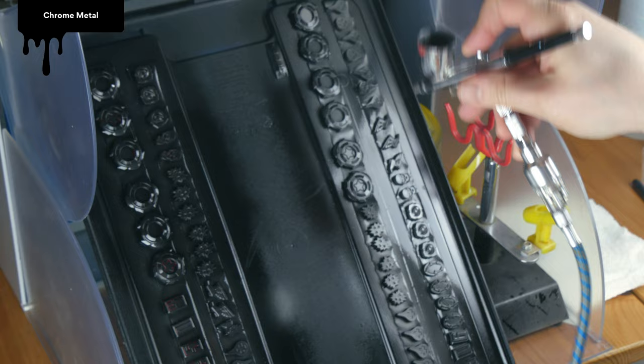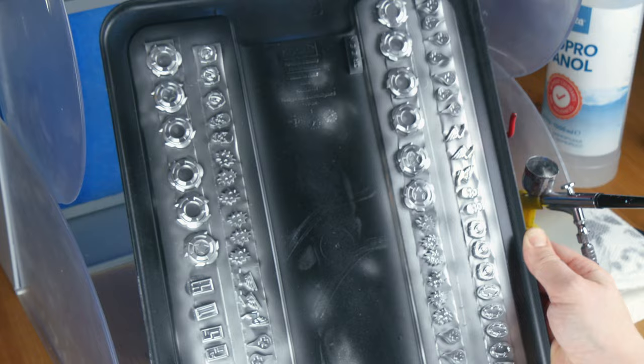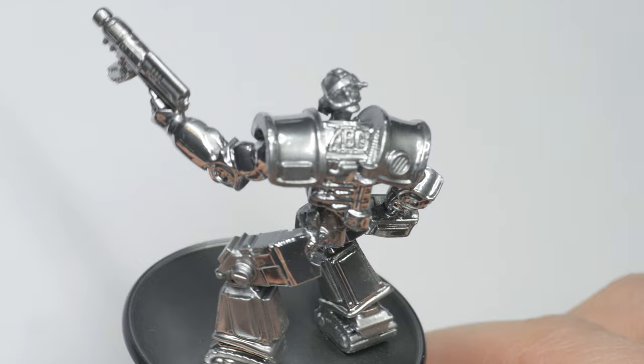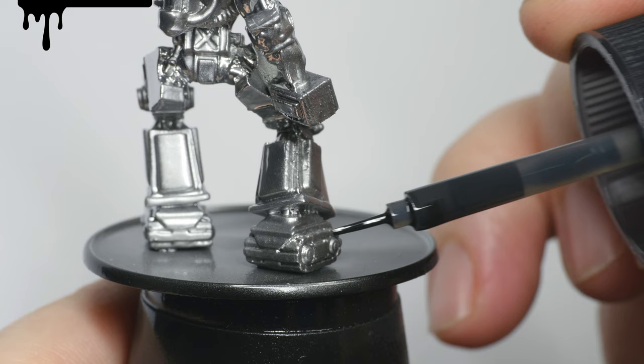Next up, I used chrome metal, also from Green Stuff World. I diluted it with a bit of isopropyl alcohol and applied it through my airbrush. You can easily paint this on as well if you don't have an airbrush. The paint creates a very shiny silver that can even have a mirror-like surface, but it's hard to catch the effect on camera. The plan was to work from this chrome base coat and add transparent colors on top. First, I wanted to add some definition to all the recesses, so I used black panel line accent color from Tamiya. This enamel paint flows into all the nooks and crannies very easily.